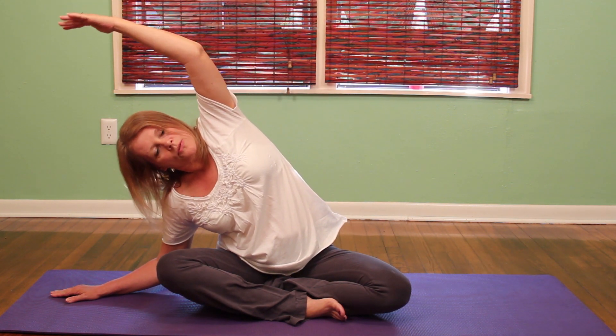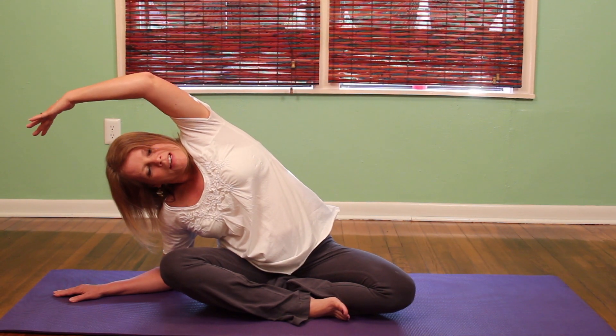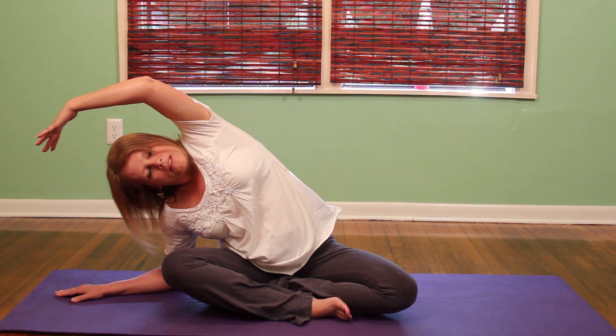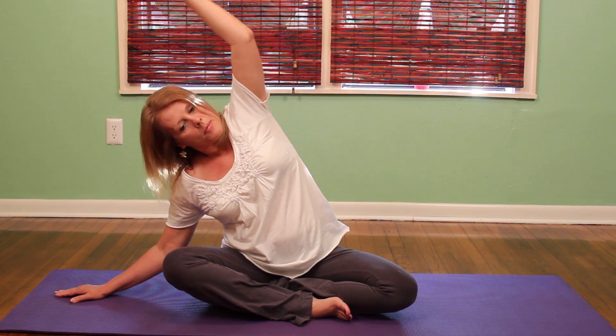Just going over — oh that feels so good. Trying to keep my knees on the floor. Inhaling, coming back up.